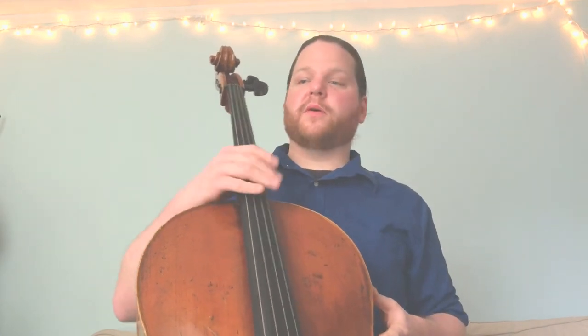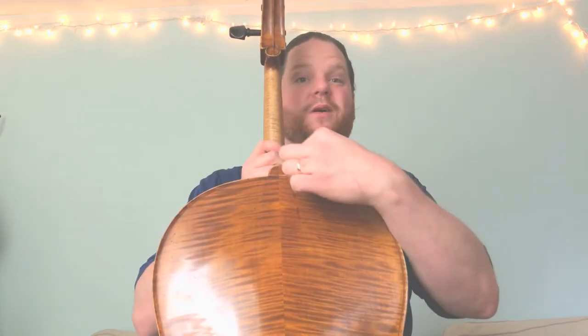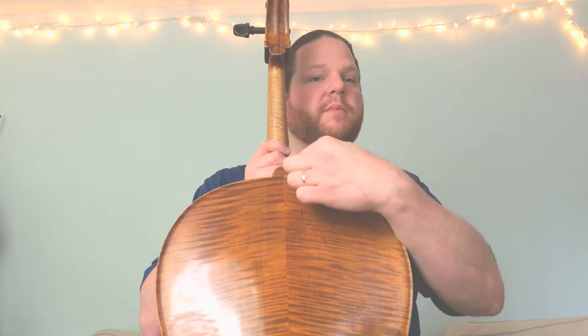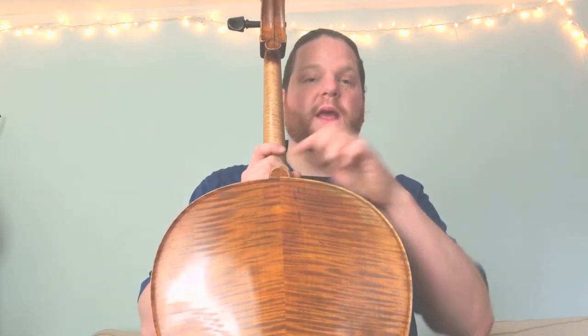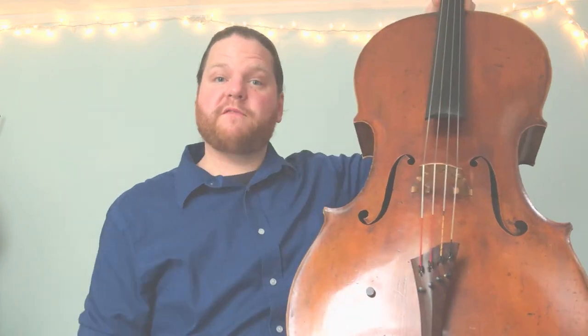This long black piece of wood is called the fingerboard. The fingerboard is where we put our fingers to change the pitch of our strings. The fingerboard is connected to the neck, and at the bottom of the neck we have the heel — just like your foot. At the back of the neck we have what's called the button. The button is important because later on we're going to talk about how it helps us with our cello posture.